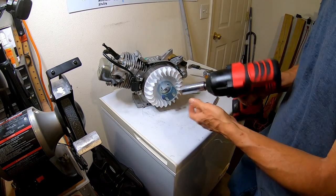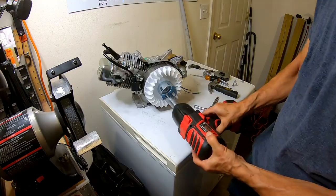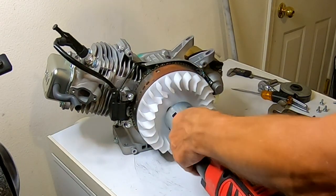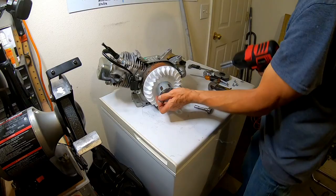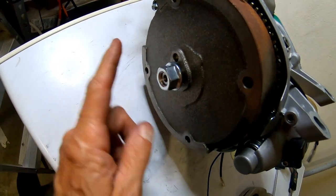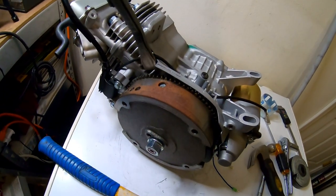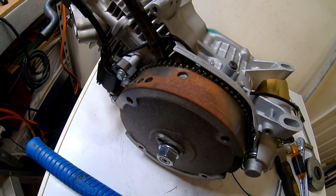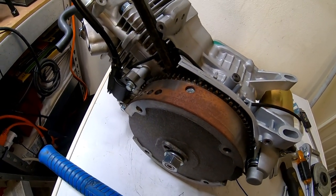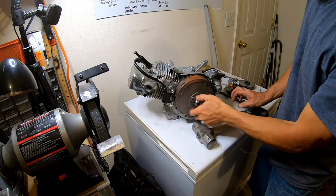Go ahead and yank this off. This impact wrench will rip this thing right off — 21 millimeter socket on the Tilly. They come right off. I'm going to put this nut back on here pretty flush so that it doesn't mess up the threads when I hit it. I'll take my pry bar — I've got to watch it because this Tillotson has some charging coils behind there, so you've got to be careful with the pry back here. One little hit and I think it'll pop right off.